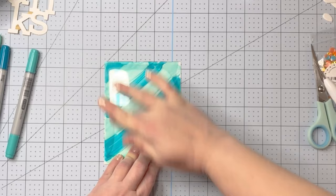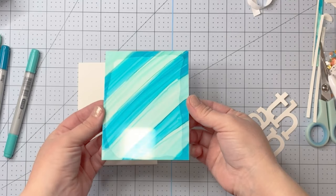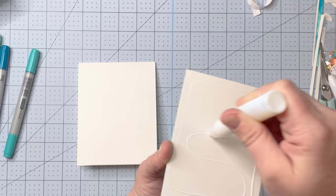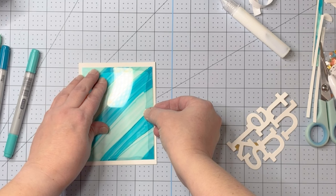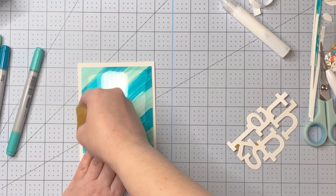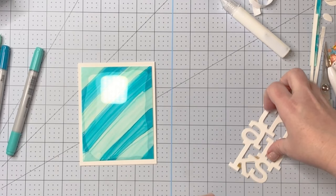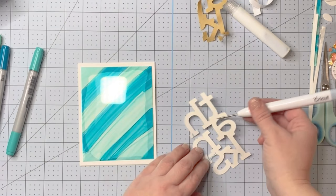Something you can use that shows up less is glossy accents — you can actually use glossy accents as glue and it works really well under acetate. I went ahead and cut out a white frame and applied it over the top of the card, and I think it actually gave the card a more finished look. I'm adhering that down on top of the card panel, and then I'm going to take the Thanks cutout piece from my shaker card panel, remove the release paper, and apply that to the acetate — another two-for-one card.